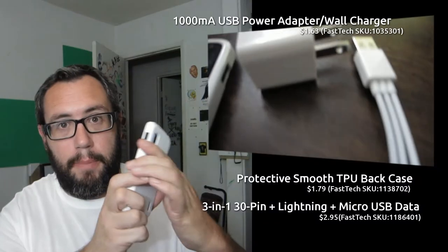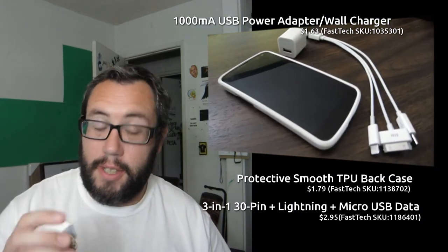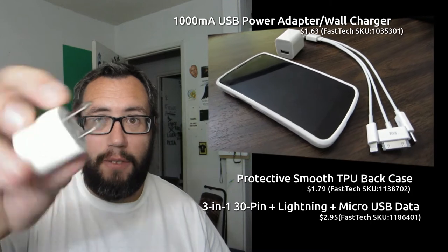Alright kids, so I went on kind of a cheap stuff shopping spree. I picked up this awesome TPU case, this knockoff little iPhone charger dongle thing, and of course this little triple head thing — but more on that in a minute.